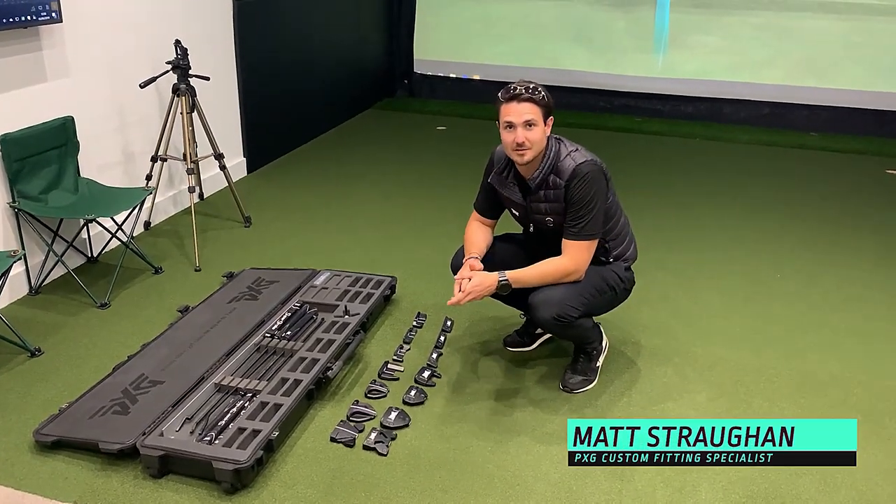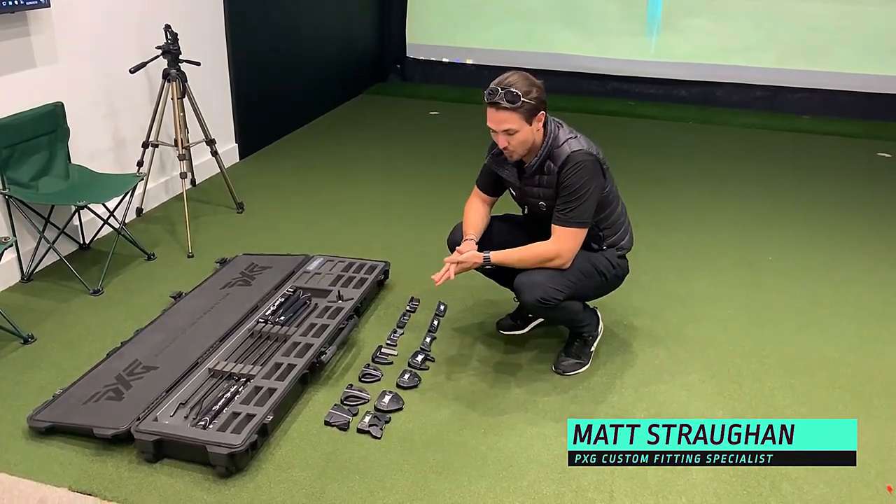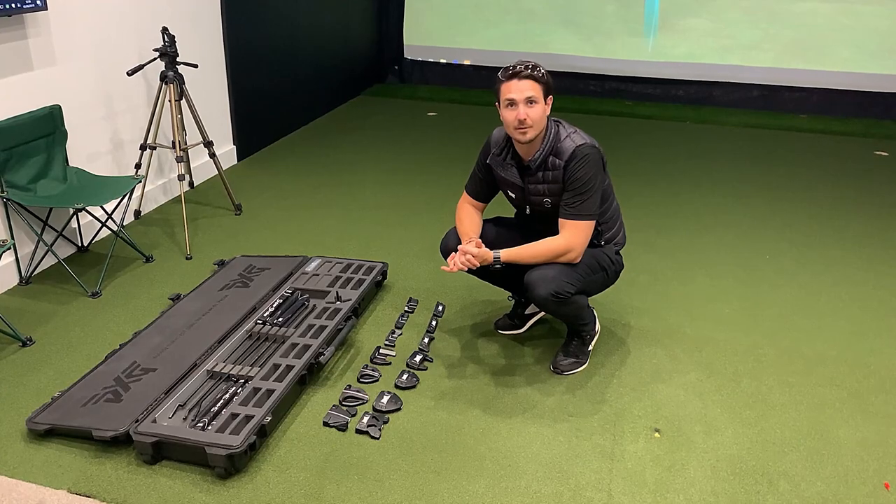Hi, I'm Matt Straughan, PXG Master Fitter here at our Sunningdale studio, just walking through the new line of Gen 2 putters that we have here with us today.